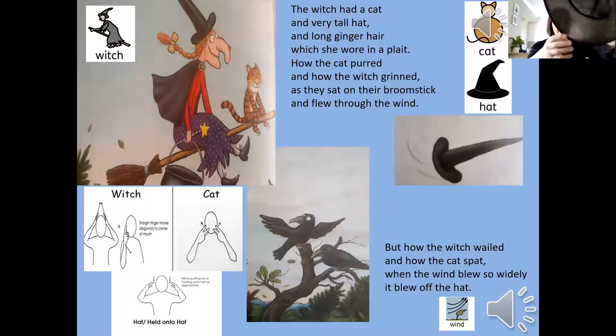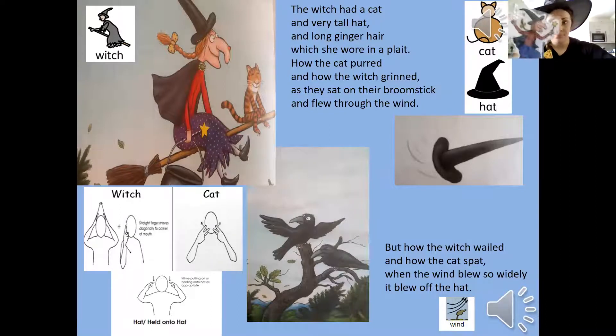Put my hat back on now — I'm going to be the witch. The witch had a cat and a very tall hat, and long ginger hair which she wore in a plait. How the cat purred and how the witch grinned as they sat on their broomstick through the wind. How the witch wailed, how the cat spat — the wind blew so wildly it blew off her hat.